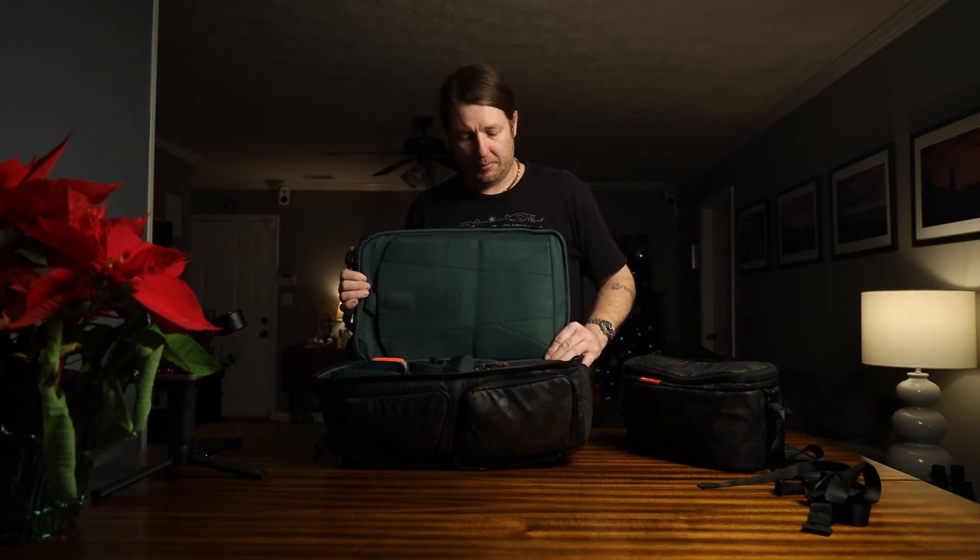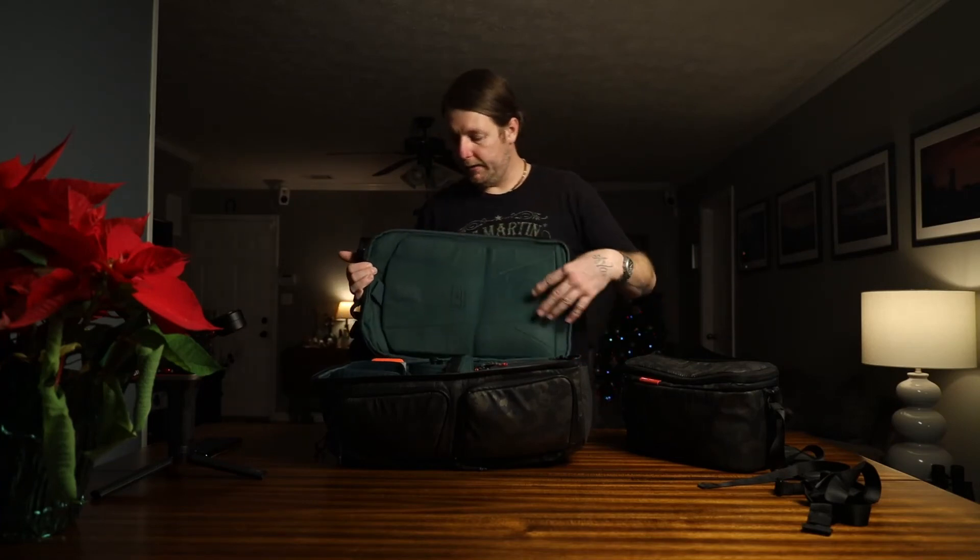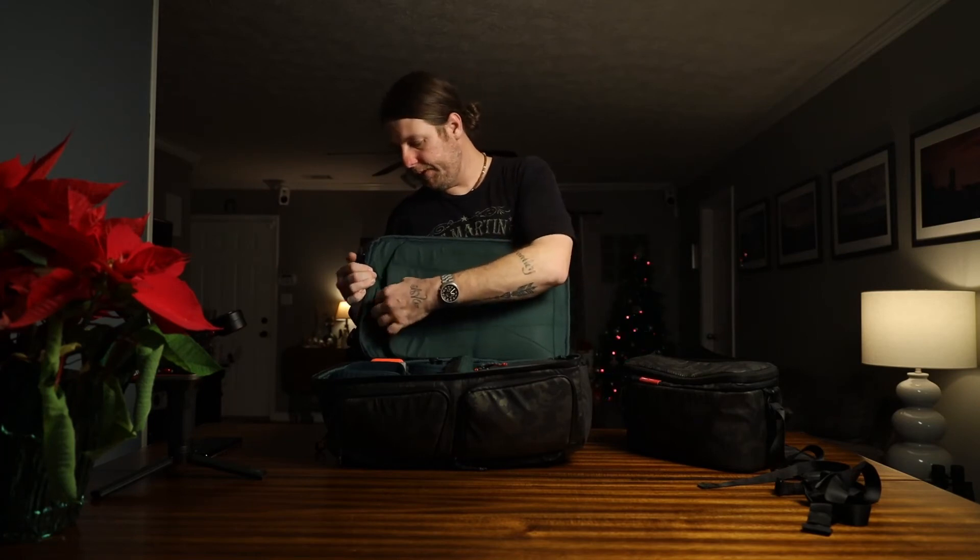That green color is horrible, I can't lie. Some people love it, some people hate it. My wife's favorite color is green so she likes it, but I think it could definitely be better.